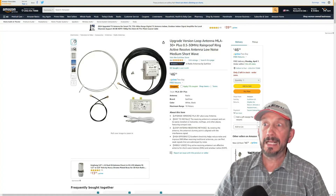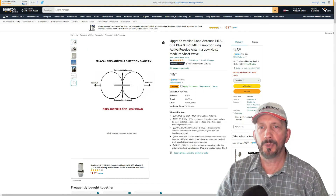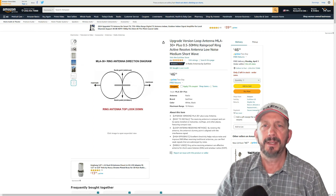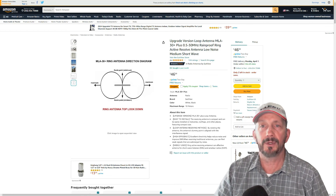So that's the Mega Loop MLA-30+. The updated version now says rainproof. I don't remember what I paid — probably about the same. But hey, it works. It's a good antenna, and that was just off the ground, as you can see.